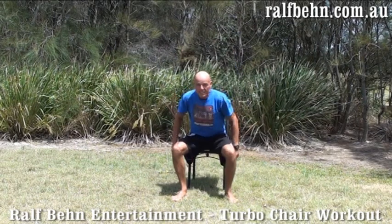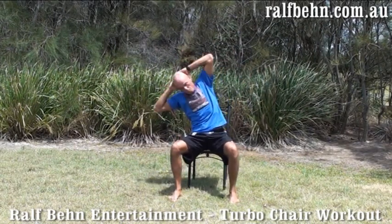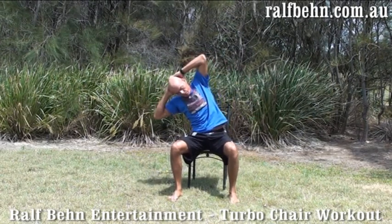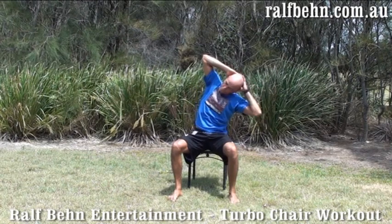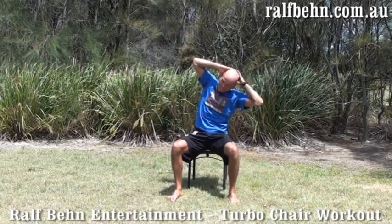Next one. Sit down. Bend side to side now. One, two, three. Nice. Four, five, and six. Next.